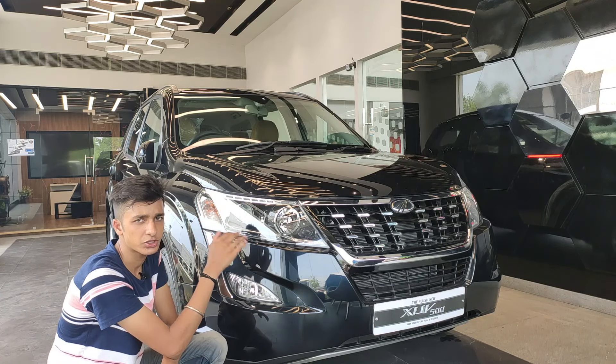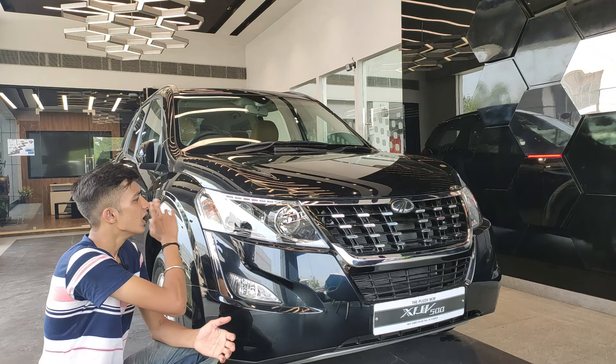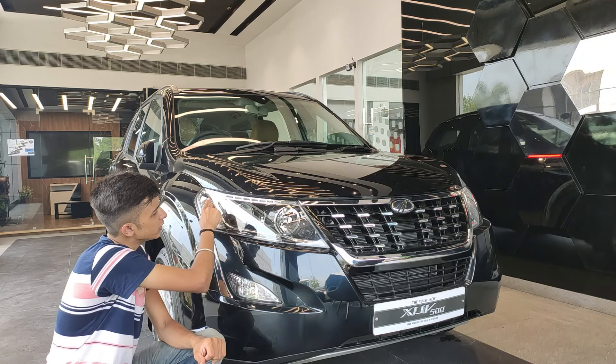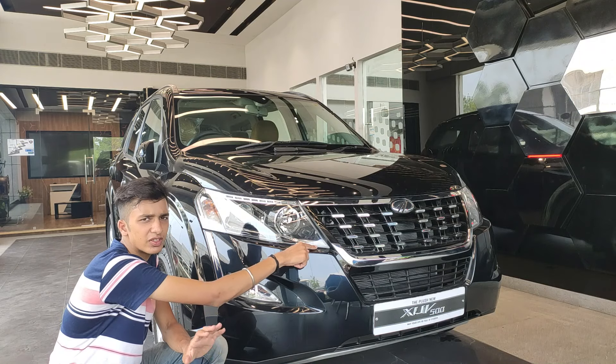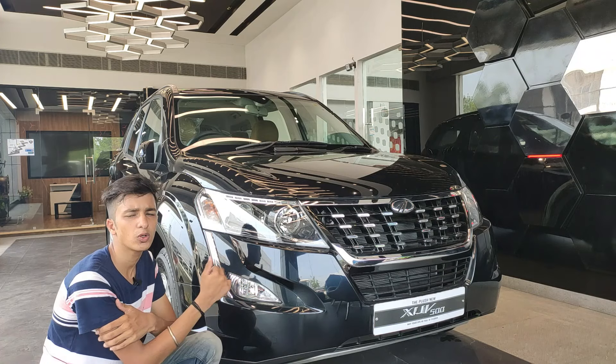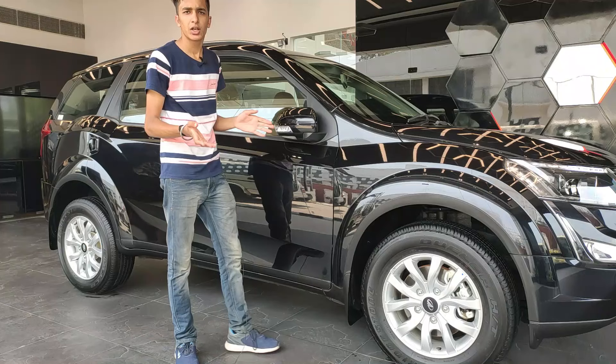We also get DRLs in this car with a very stunning design. They've been updated from the previous model — the previous model had an 'S' kind of design on the DRL, but now you get a straight line which looks nice. We also get halogen fog lamps.